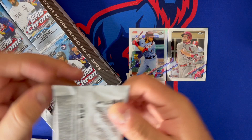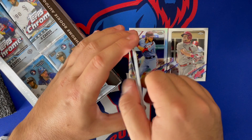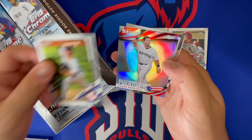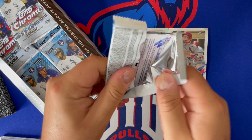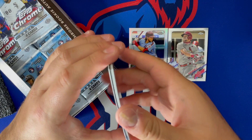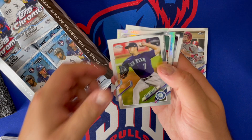Gotta heat up, gotta get the magic touch going. We got Yohan Mancada, Clark Schmidt, Edgar Martinez, and Kettle Marty. I feel like a monster auto is about to come — I don't know why, but when I watch Certified's channel he always has monster cards, so it feels right to pull a monster auto out of Chrome for him. We got Joey Bart, Marco Gonzalez, Jack Flaherty, and Salvador Perez.